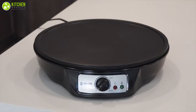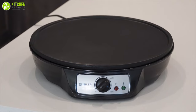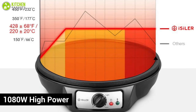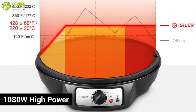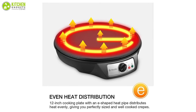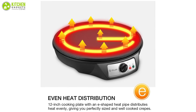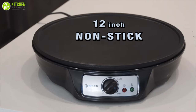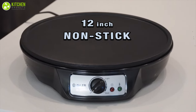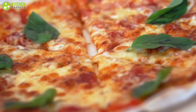Bring on the batter with the Eisler electric crepe maker, designed to create light and fluffy pancakes. With 1080-watt high power, this crepe maker offers instant heating while distributing heat evenly, so crepes are well cooked and ready in a few minutes. Offering a 12-inch cooking plate, it gives you the perfect size crepes. You can also use it for making pancakes, omelettes, or heating tortillas.